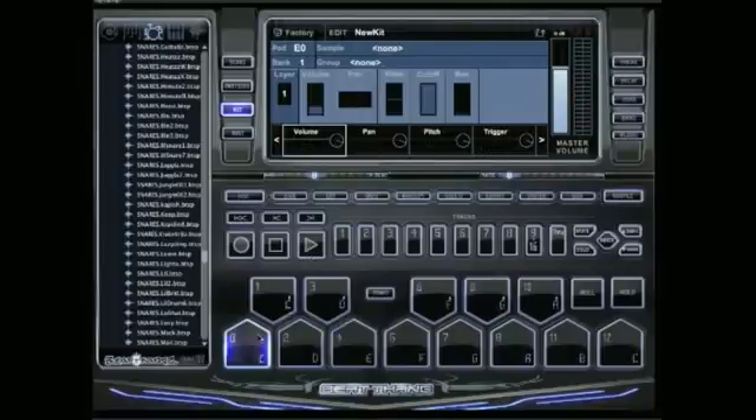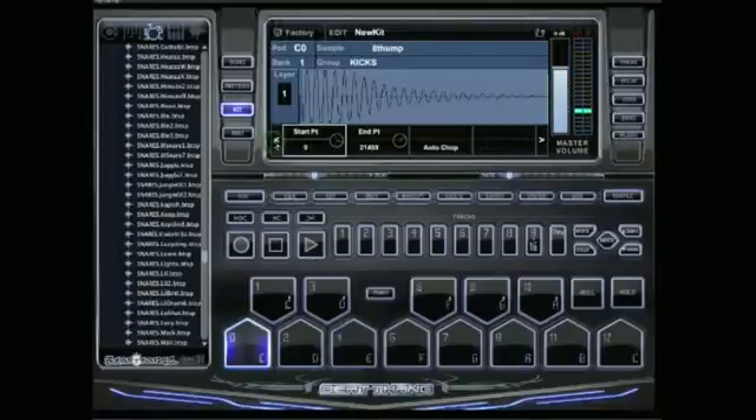It's real simple. You can edit each pad — you can edit the velocity, because you can do up to 16 layers, edit the velocity for each one. You can also edit the actual waveform for each individual pad.